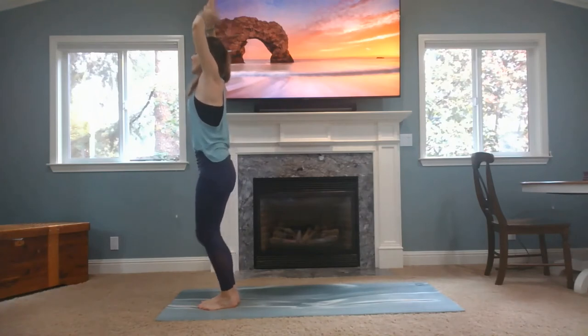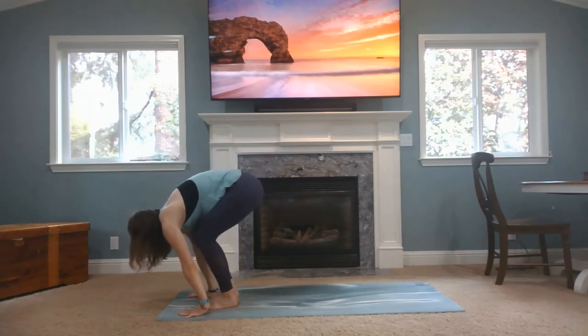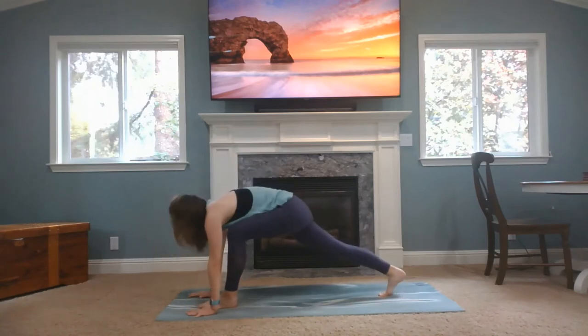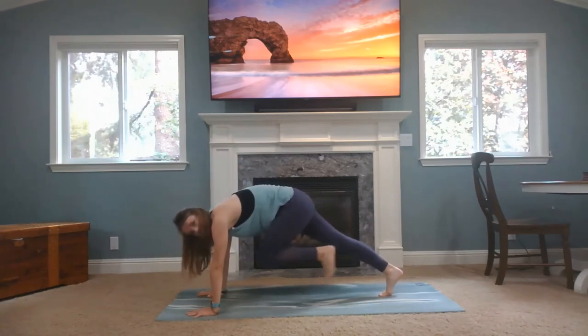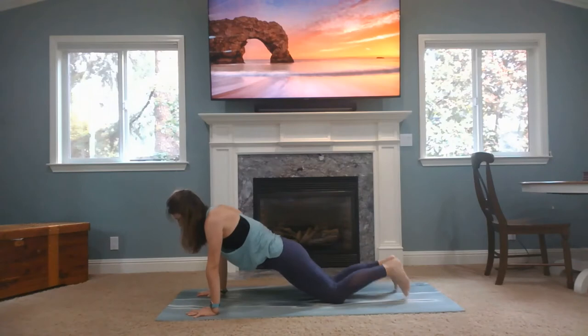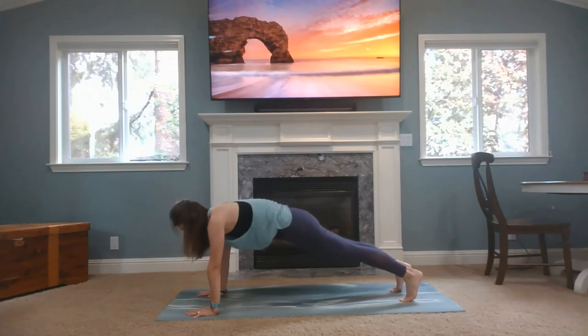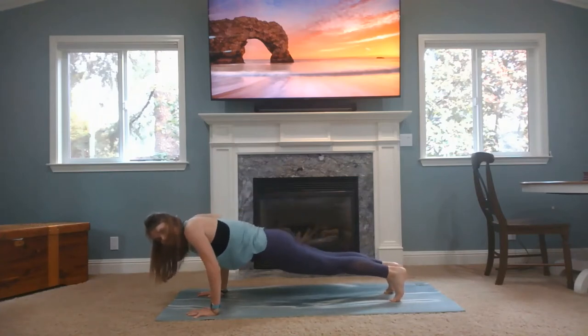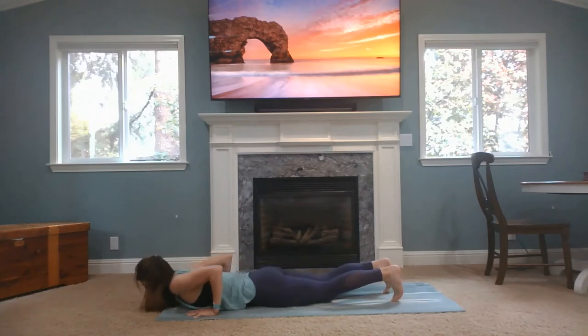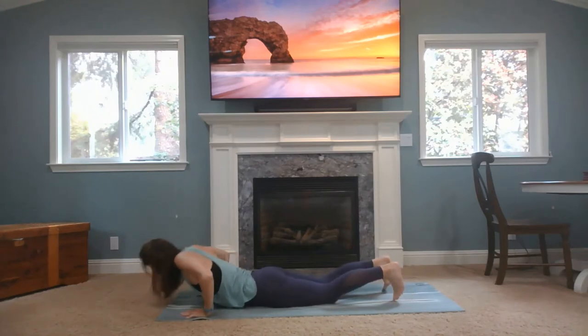Inhale, arms up. Exhale, fold. Inhale, flat back. Now place your hands on the mat, take your right knee into your chest, then step it to the back of the mat. Inhale your left leg into your chest, then come into plank — nice long line of energy. Make sure your hips aren't too high or too low. You can always bring your knees down if you need. Let's start using that Ujjayi breath. Strong core, quads are engaged. Rock forward slightly, we're going to lower down slowly. Untuck your toes, inhale to mini cobra — elbows in, chest open. And then exhale back to downward facing dog.